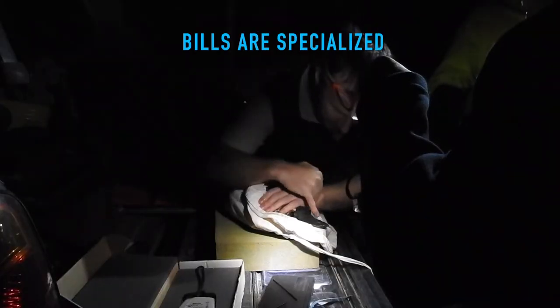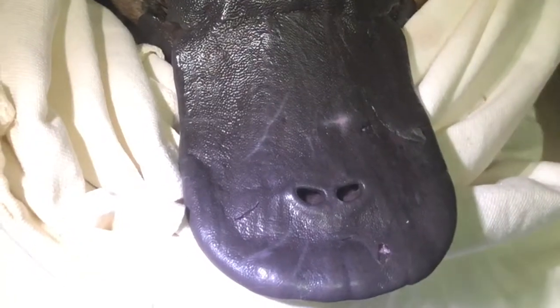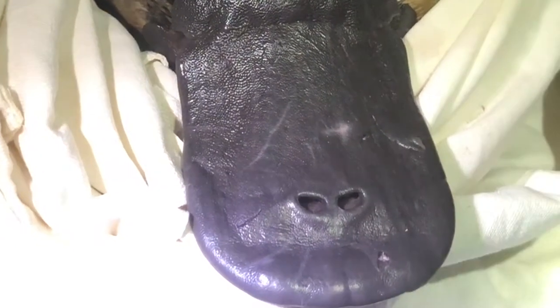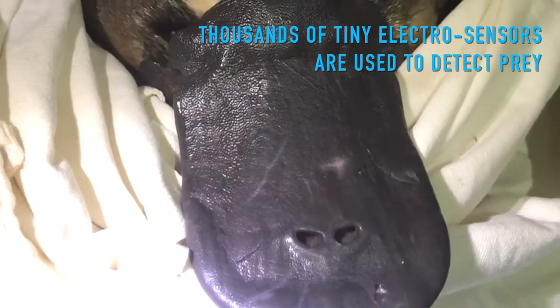You can see all these pores — those little dots all over the bill. That's where all the little electroreceptors and pressure sensors are, and they're sort of very vaguely aligned in these lines along the bill, but there's thousands of them.